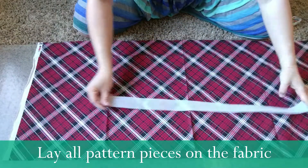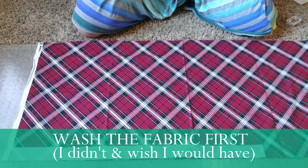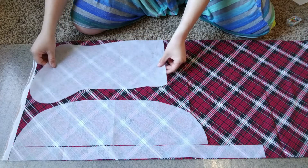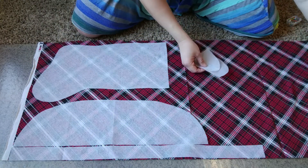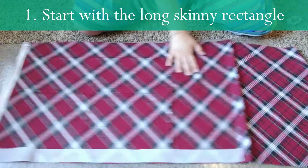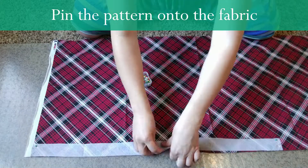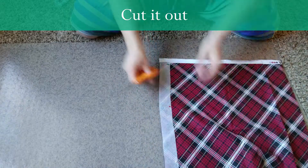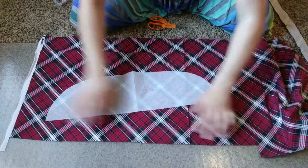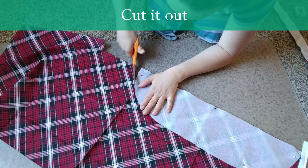Lay all the patterns on the fabric. I'm going to cut one thing at a time. Some pieces require folding the fabric because you're doubling it. Start with the long skinny piece, going right along the borders and using the edge. Then cut the wrap piece, lining it up with the bottom, pin it, and cut.